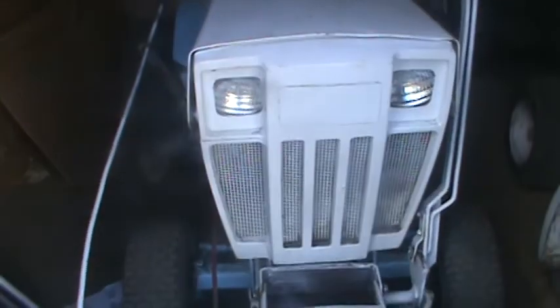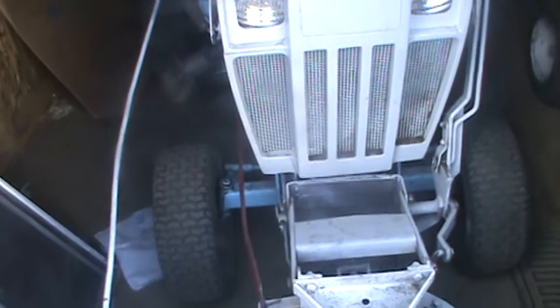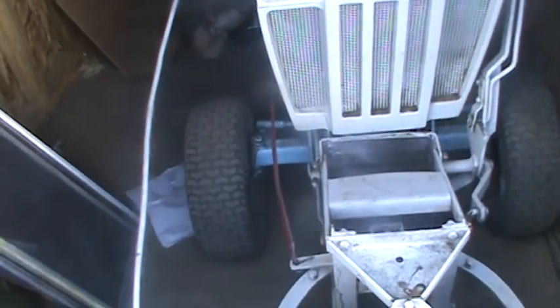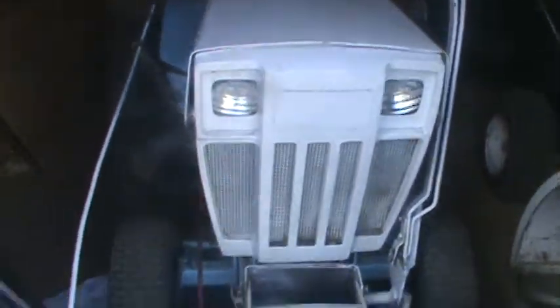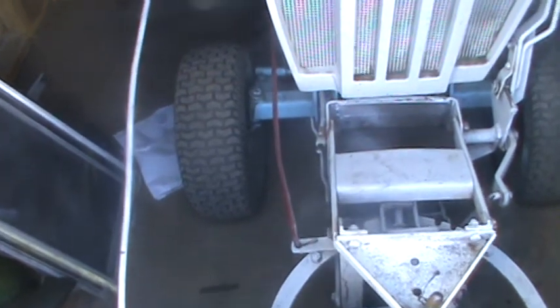Really what I gotta do with this is figure out why my lights ain't working now. It's gotta be something simple — something I might have hit, or came loose, or a bad ground or something. I know they were working when I put it back on there, so it's gotta be something simple.